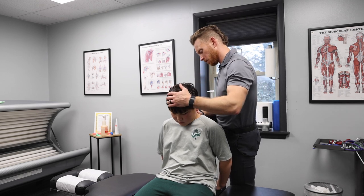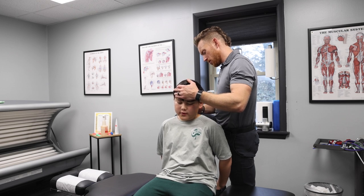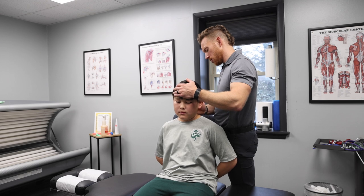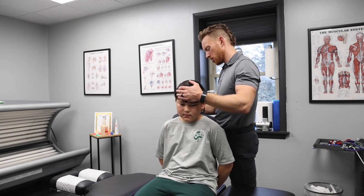So on top of hockey, what other sports do you like? Soccer sometimes whenever you're done? He plays soccer sometimes but doesn't play for a team anymore, because hockey has taken up most of his time.